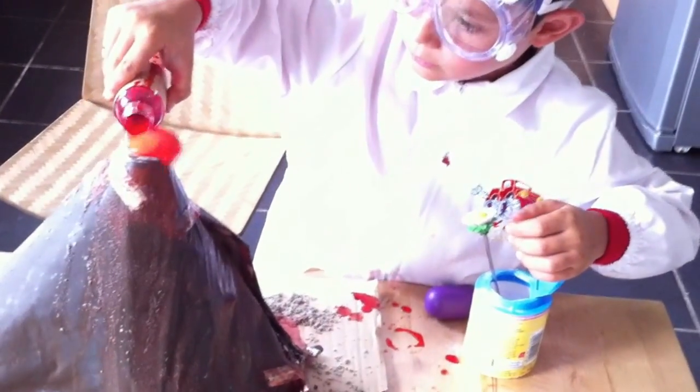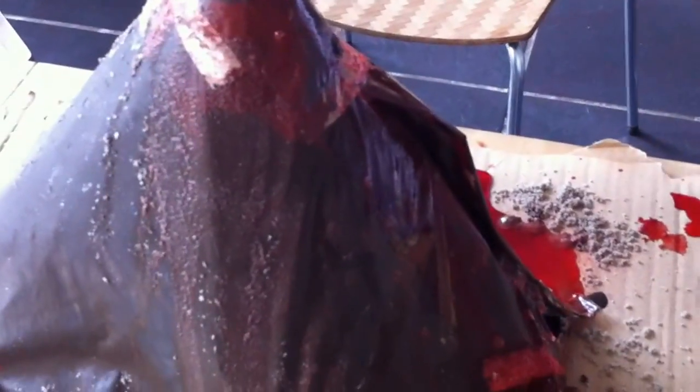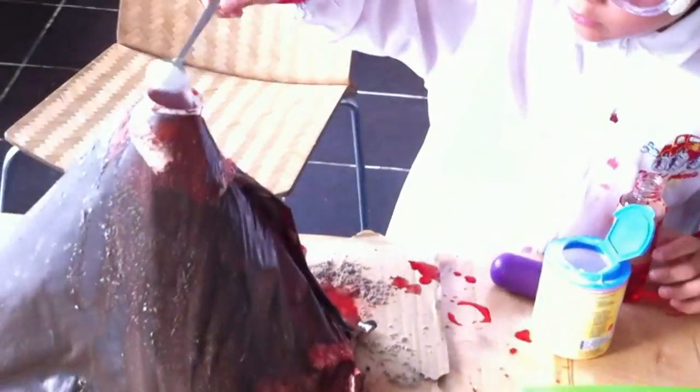That's it. Well done, mini scientist. A little bit more. And more baking powder — no, no baking powder. Quick. I think we've had a fantastic eruption right now. This is like a Vesuvio reproduction. Woo! Well done. Look at this. We sprinkled also a little bit of sand onto the volcano when we painted it, and this makes it really an amazing effect.